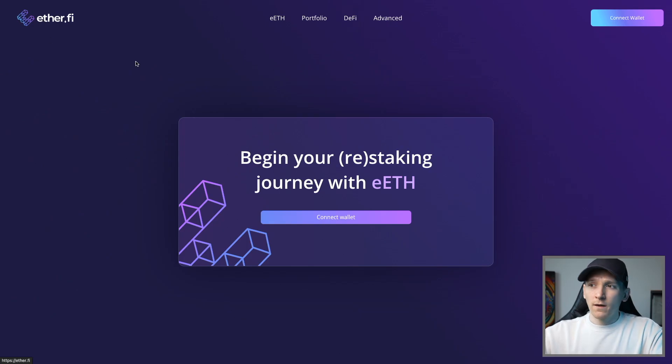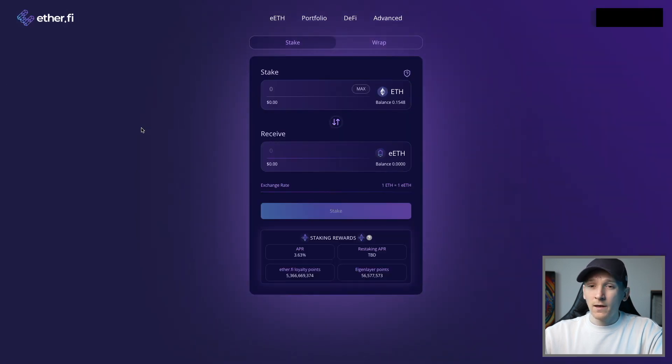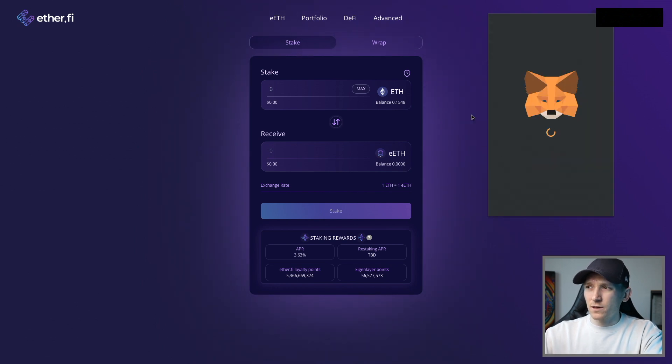Ether.fi works on the Ethereum mainnet, so we need to buy some ETH and get it into our wallet. I'm going to connect my wallet here to ether.fi - connect wallet up in the top right. I'm just going to connect a MetaMask wallet. If you don't have a wallet set up, I'll leave video guides in the description - MetaMask, Rabby, Trust Wallet all work and take about five minutes to set up.